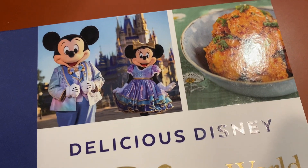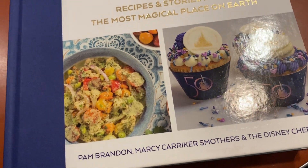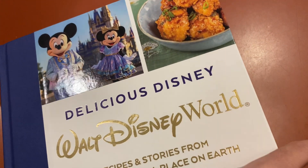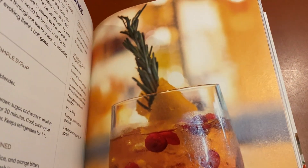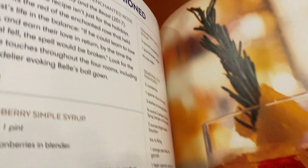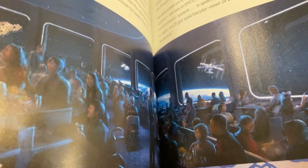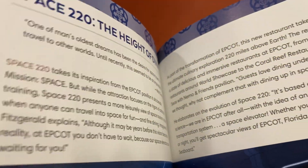Hey guys, this is a book review for Delicious Disney, recipes from Walt Disney World. It has a ton of different types of recipes — a lot of drinks and meals that you would order at one of the restaurants at the Disney parks.